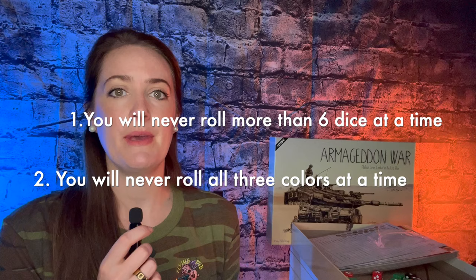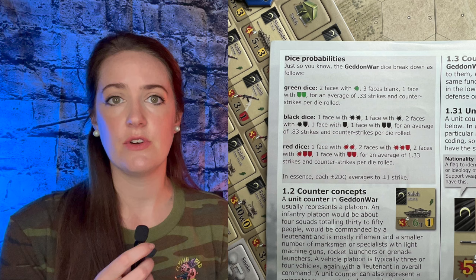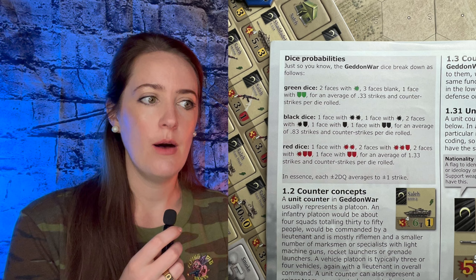The different dice faces have different symbols on them. The explosion is a hit and the shields are counter strikes, which I think makes Armageddon War really fun. Not only when you're rolling to attack are you worried about hitting your target — you're also worried about how many counter strikes they're potentially going to get, which makes gameplay feel so much more continuous and realistic. There's an element of strategy: if you attack a unit and there are more red dice, yes there are more chances to hit, but there are also more chances for counter strikes to happen. If you look at page two of the rulebook, there's a really helpful chart about the dice probability.